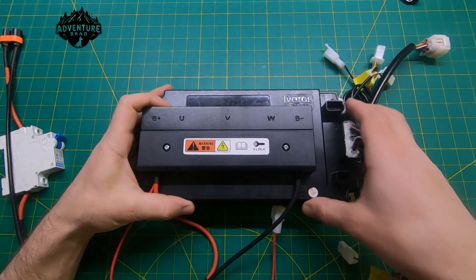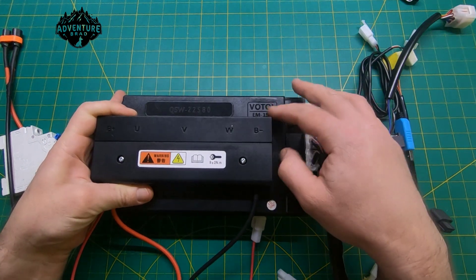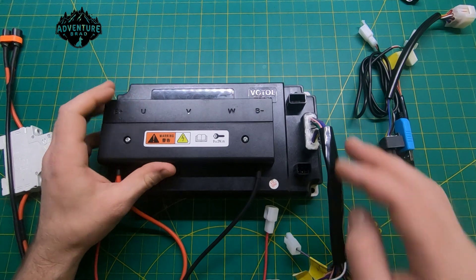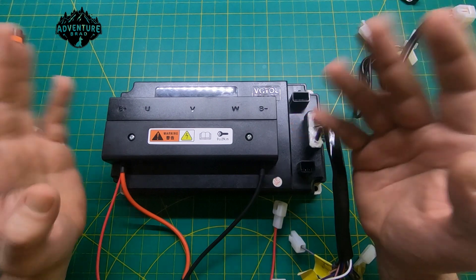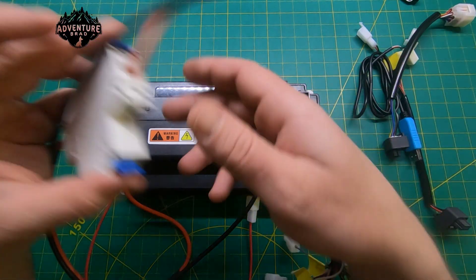Hey, Bench Brad here. I got this Voltol EM 150 — just the standard 150, not the dash-2 variant. There's not a whole lot of information online, so I wanted to go over wiring this thing up and what it takes to hook it up.